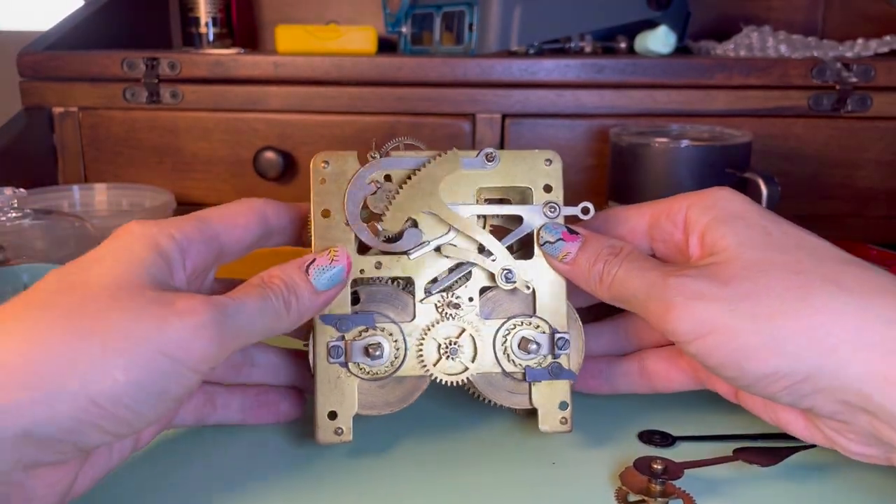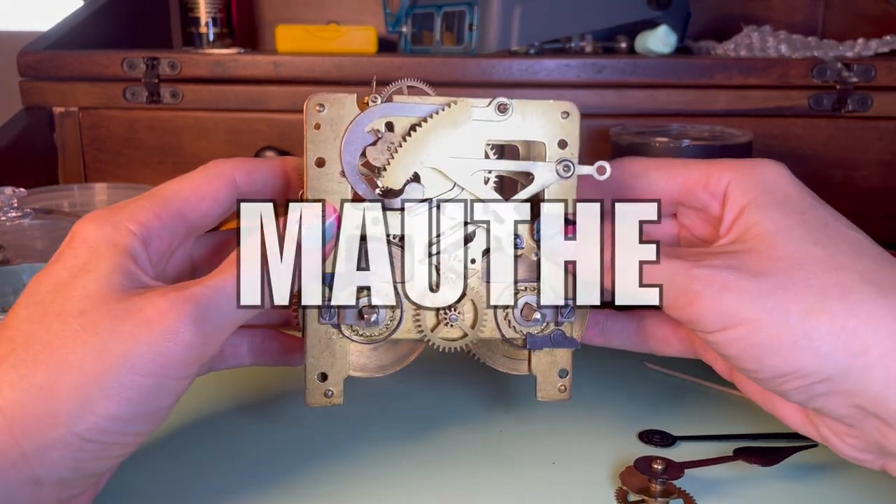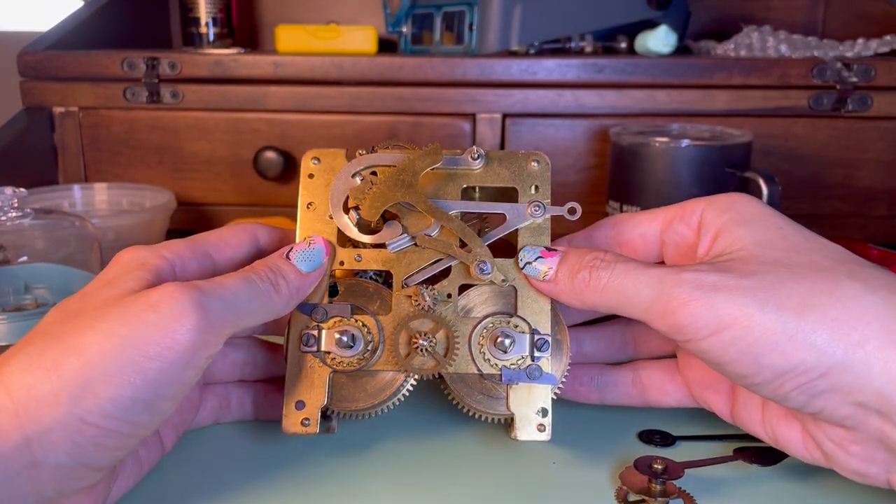Here we are with the movement from a German wall clock. This is from a mouse clock, probably from the 1920s or 30s.